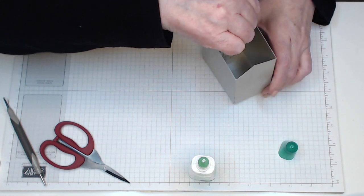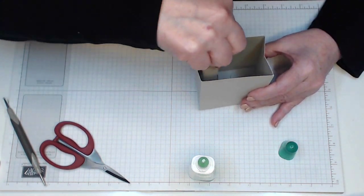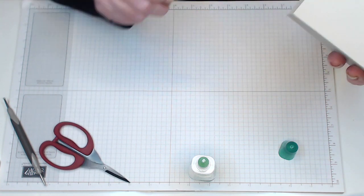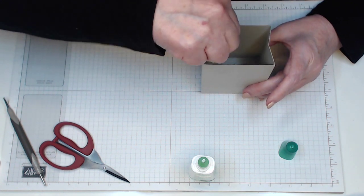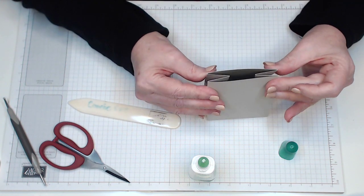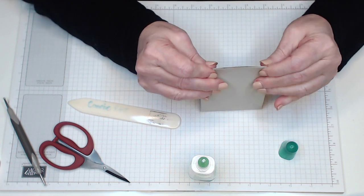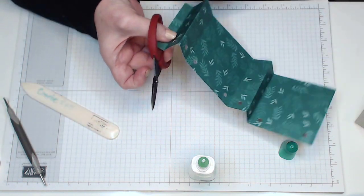Just turn that over and confirm it's all stuck down. This is the bottom of your bag and it's got the gusset side on it — your bag in a box. That's the bottom of your box done. This one is the top, so we will just notch a little bit away on the single glue flap that's there so that it doesn't stick out and does grab when we glue it.